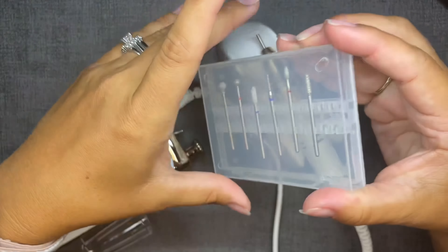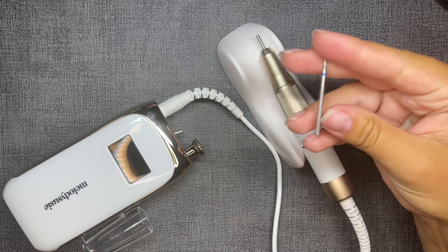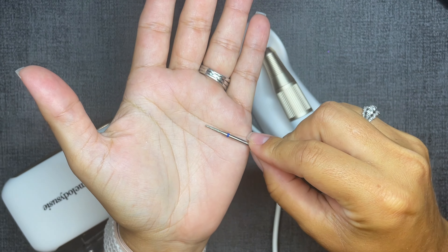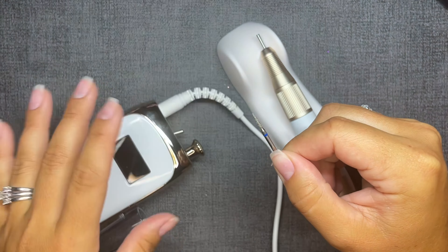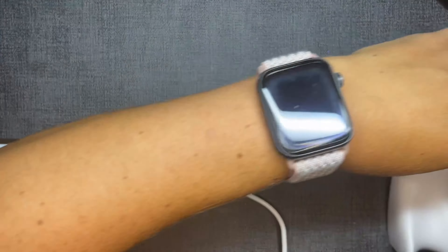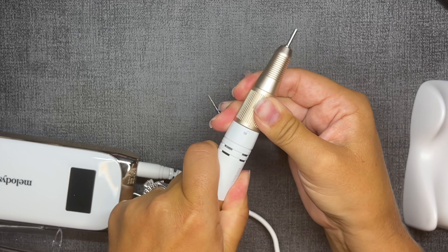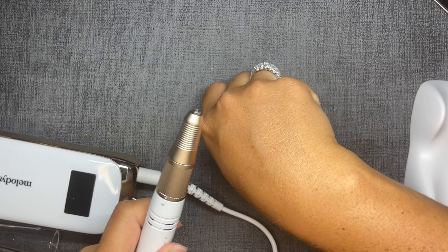I've been using this e-file for about a month now and have had no issues — it's been really great. I actually use it so regularly that I was surprised the charge has held up so long, but it just keeps going, which is really nice.